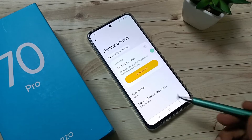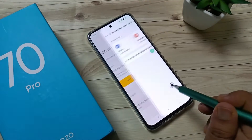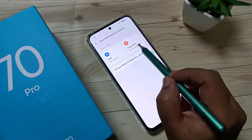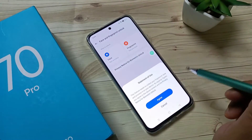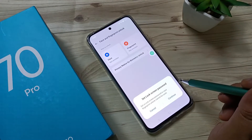To set the fingerprint unlock, tap on the option Face and Fingerprint Unlock, then select the option Fingerprint. Tap on Agree. Before setting the fingerprint unlock, we need to set a screen lock on this device.